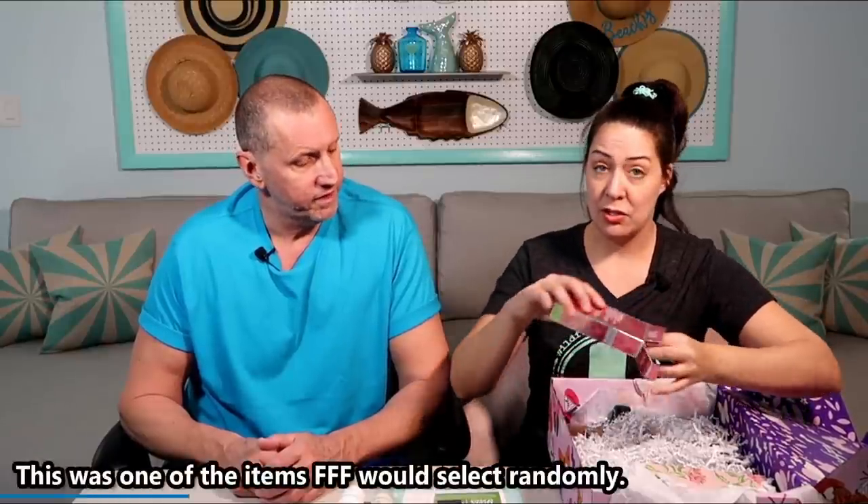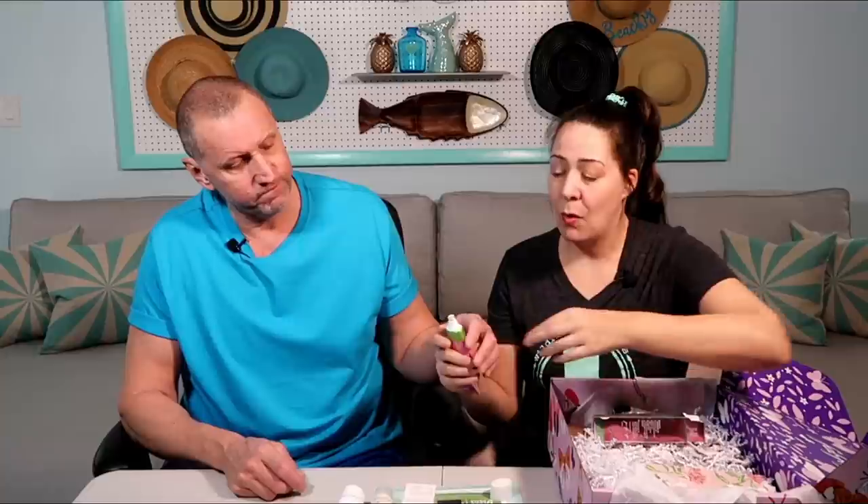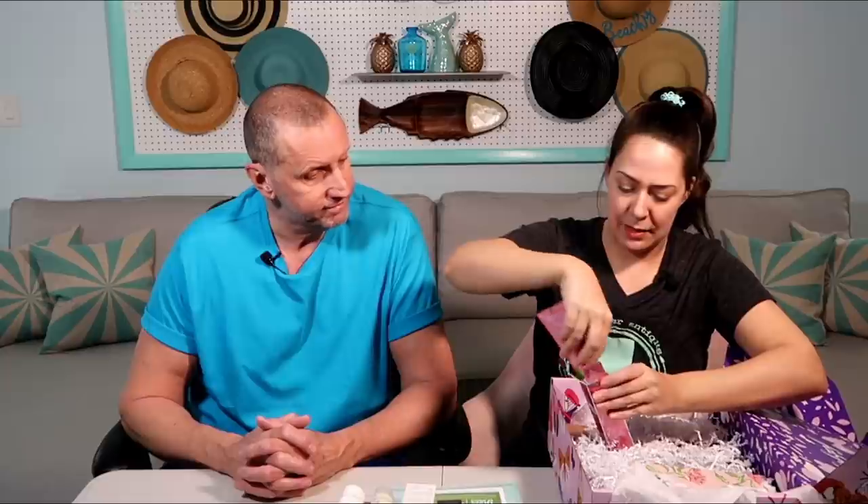I've heard awesome things about this — it's the Pure Release Watermelon Polishing Peel, another face product. We've got a lot of face products, which I'm all for. It's like a face scrub. That's much better than anything else we've smelled so far — doesn't smell like medicine. Guess the price? $5.99? It is $5.99. Love it.